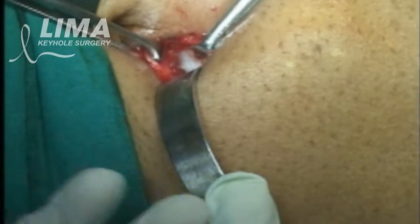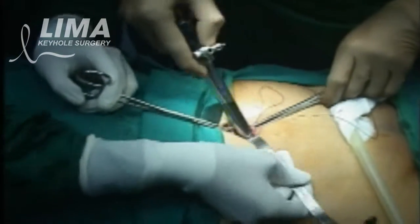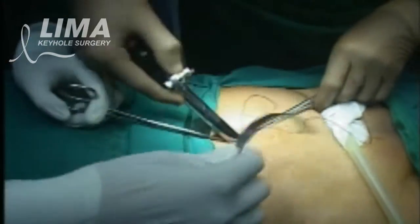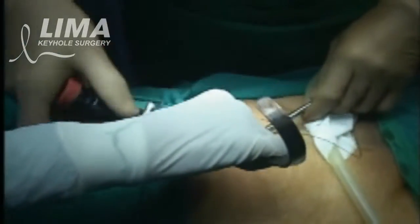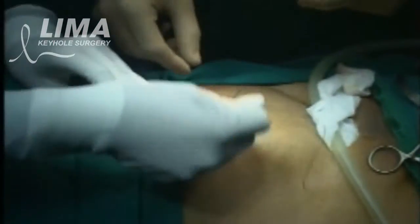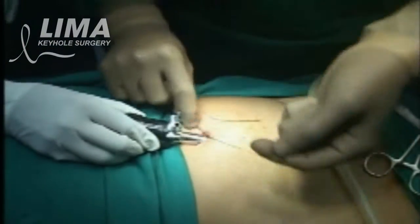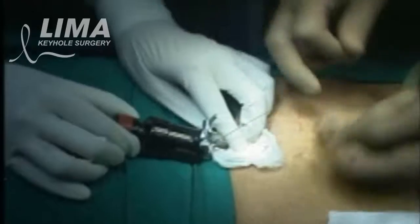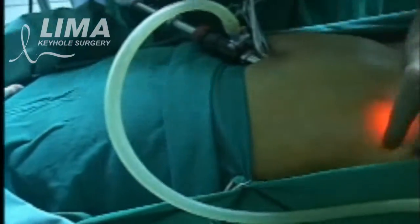The TEP, or the totally extraperitoneal meshplasty, is a slightly more difficult operation than the TAPP which you saw earlier. In this operation we enter into the preperitoneal space — a particular space just in front of the lining of the cavity, or the peritoneum.